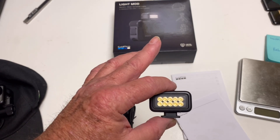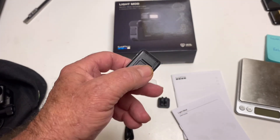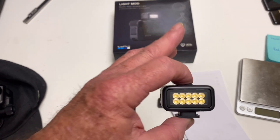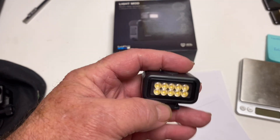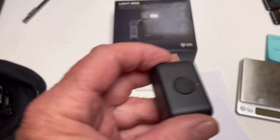If you want to know the specs real quick: the kelvin value is 5,000. On level one it has 20 lumens, on level two it's 60, and on level three it's 125. It has a fourth level but it's a flashing type deal, like an SOS type of maneuver.